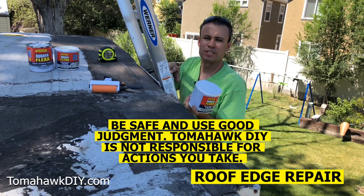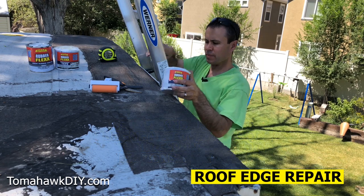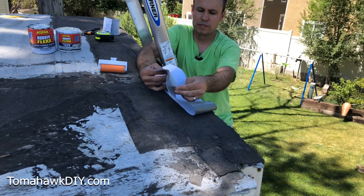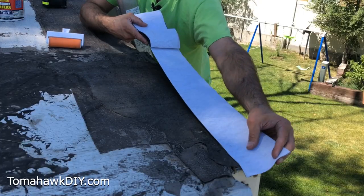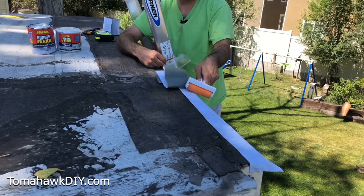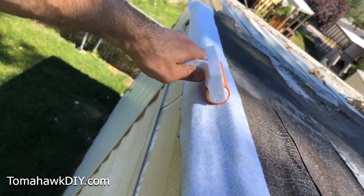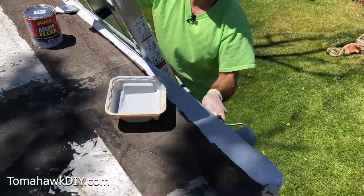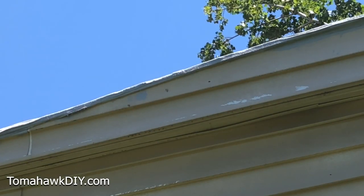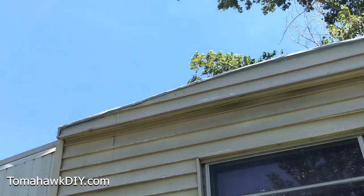While you're working at the edge of the roof you want to make sure you're being absolutely safe. I'm not going to be trying to lean over the edge of the roof — I'm on the ladder and we'll move the ladder to where I need it. Peel off the first few inches of release liner, get this lined up so we've got some on top of the roof and some hanging over the edge. You can see up at the edge where it wrapped over we put the waterproof tape and the RubberFlex liquid coating.